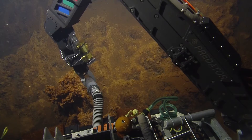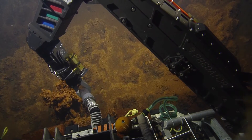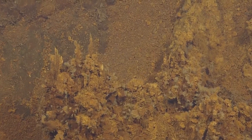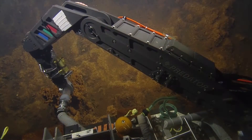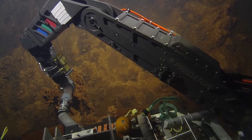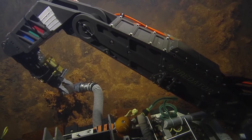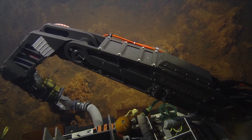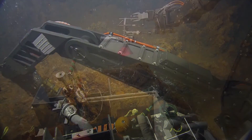We're sampling the vent structure by vacuuming it up. It looks like there's a lot more in the bucket when it's all flying around like that. Can you confirm that temperature measurement five was taken here at this site? I believe so — that's what Carrie said.